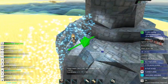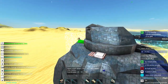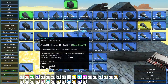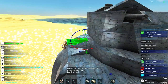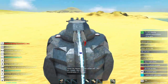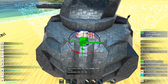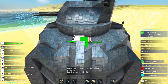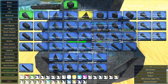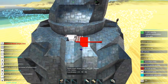Besides, on the topic of why even bother building such an inefficient construct — it's simple, really. It's fun, and that's what matters for me. It's a very fun build. And I can also reuse this whole turret as a base for other guns and equally large defensive emplacements. So nothing is wasted here — nothing is wasted at all.